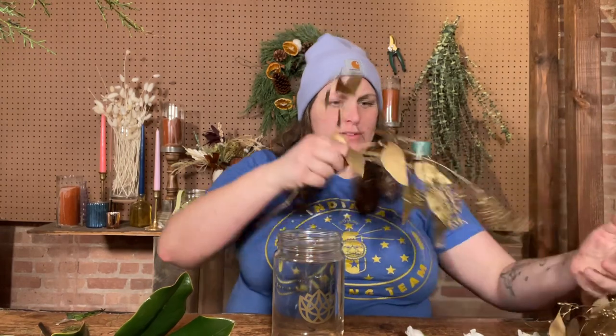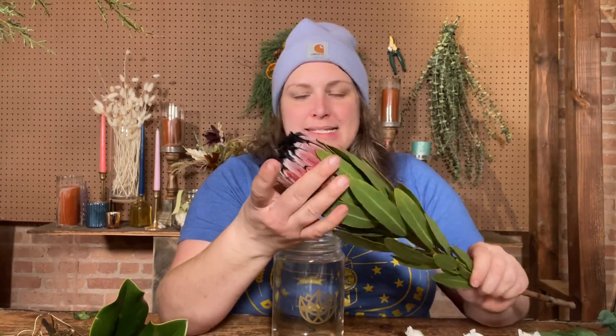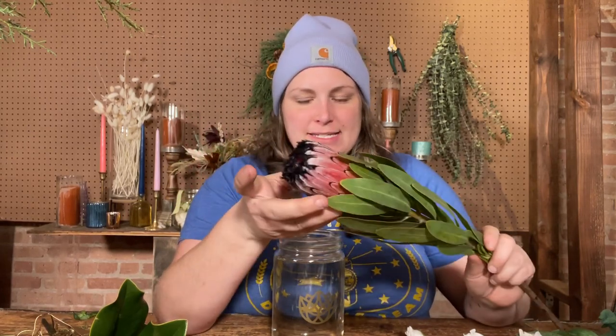Our foliage is this lovely magnolia, very evocative of the holidays. We've got some gold sprayed seeded eucalyptus. For our focal flower — this is one of my favorites — protea. It's a mink protea, and these grow in places like Australia, really warm arid climates.